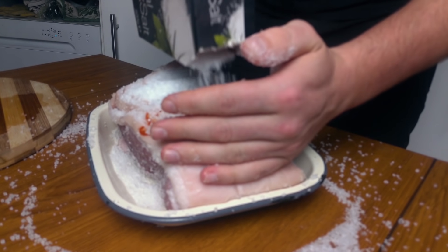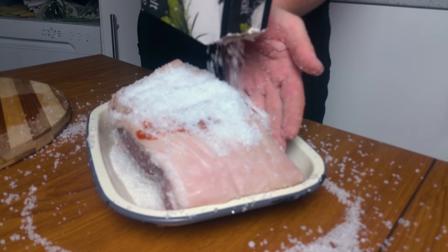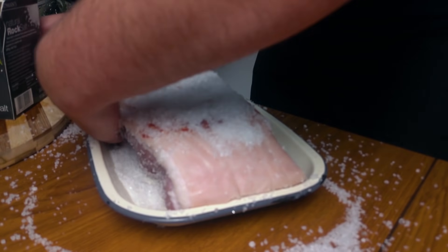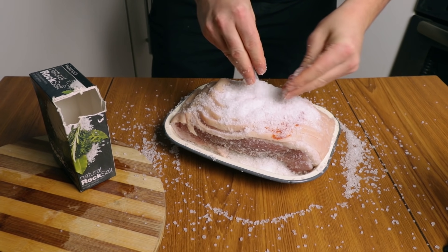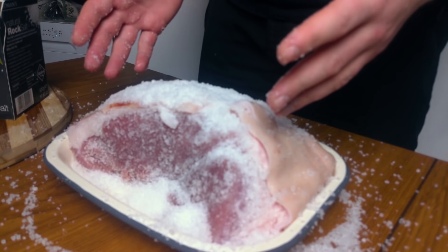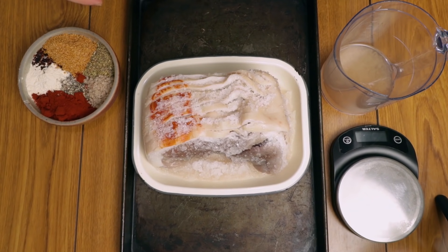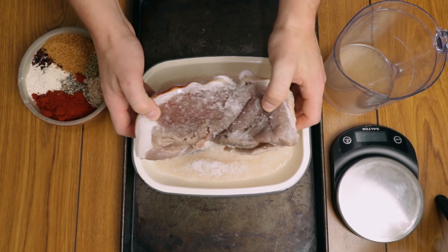You can even leave a thick layer of salt on top. Don't worry about the meat — it will not become super salty. This is just going to mummify it, dehydrate it and preserve it. This needs to go into the fridge for 48 hours. After 48 hours, this is how your meat should look — it's literally mummified.